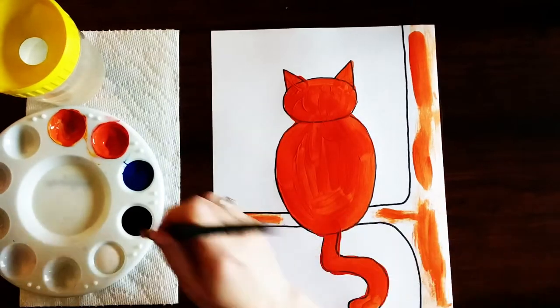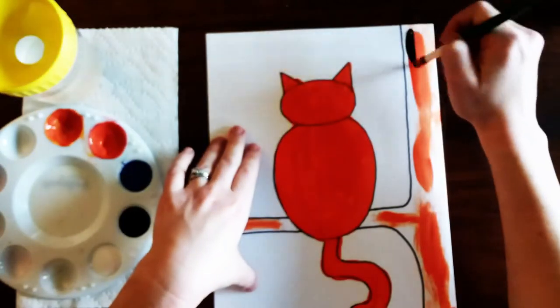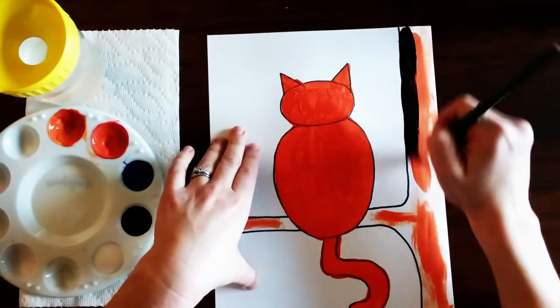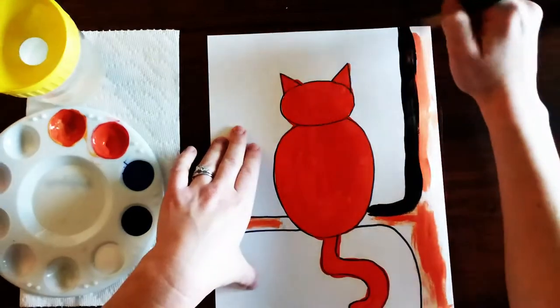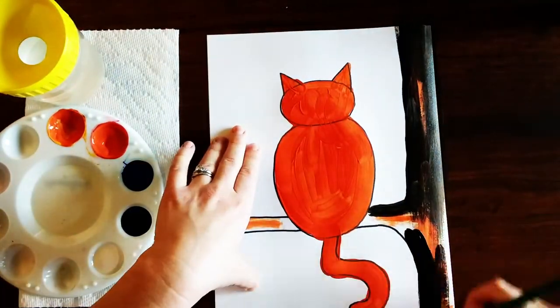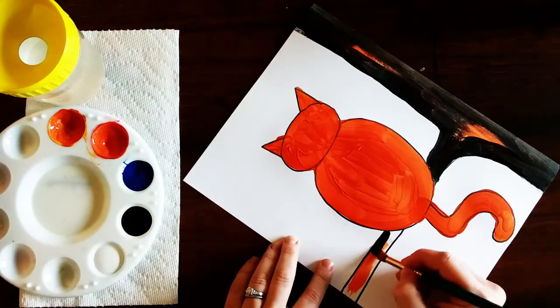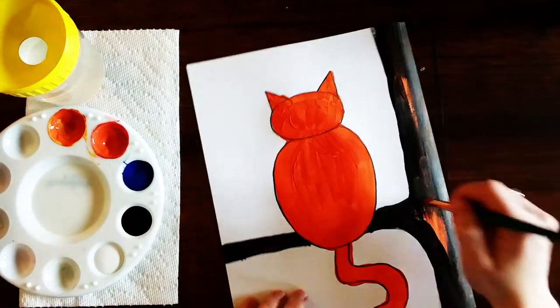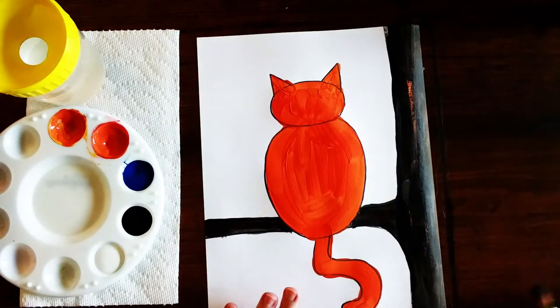Then without cleaning my brush I'm going to get the black paint and fill in the tree. I'm gonna start by going around the edges and then make little strokes to fill in the different parts. I don't need to paint over the orange, but I do want to make sure all the paper is covered up. I did cover up most of the orange, but you don't have to as long as you can't see the paper.